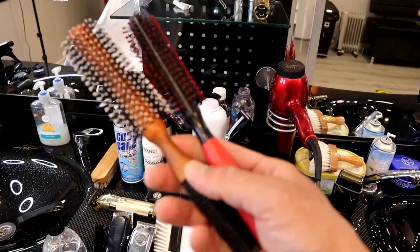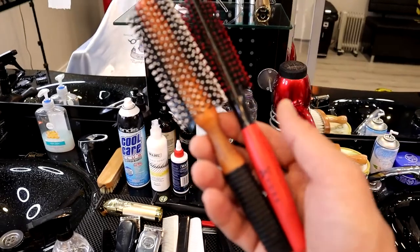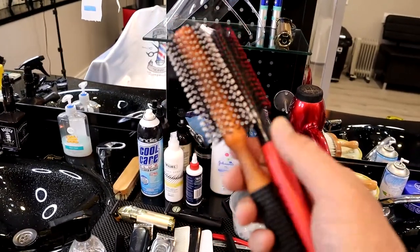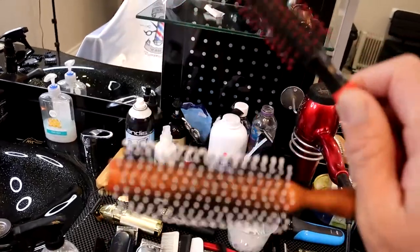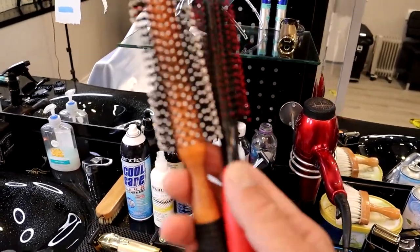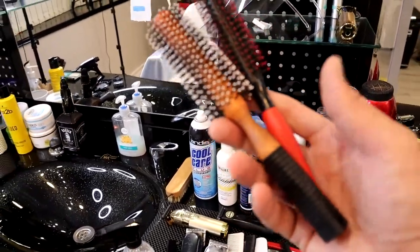These two combs are styling combs. You get different types of hair always, so I always work between them — whichever one is easiest for me to work with I will choose. They are quite good for styling the hair.